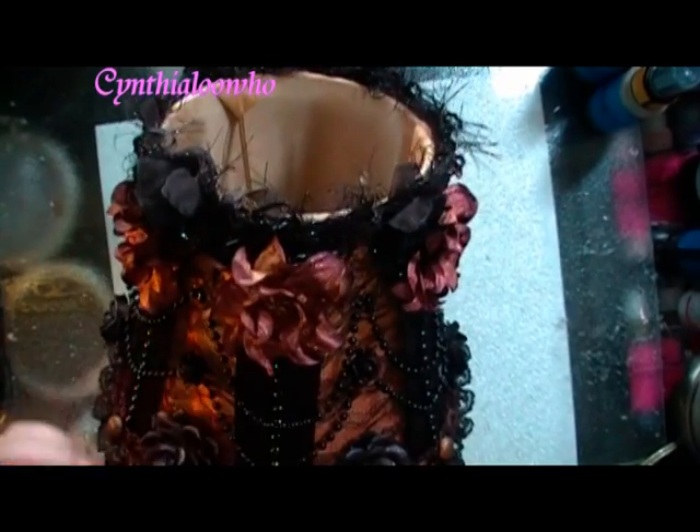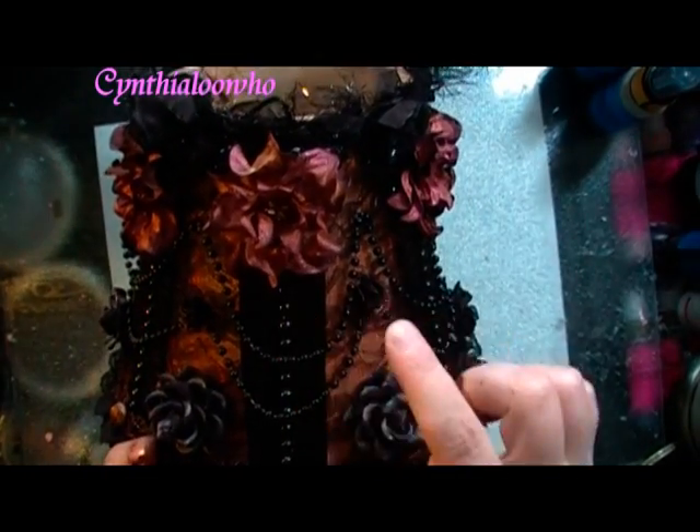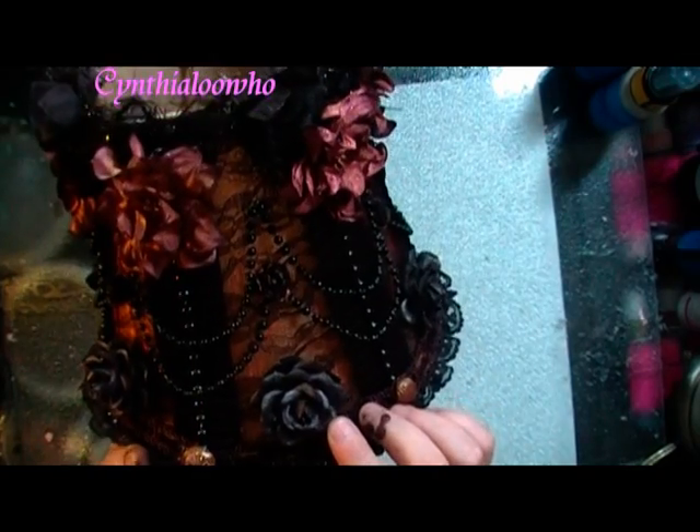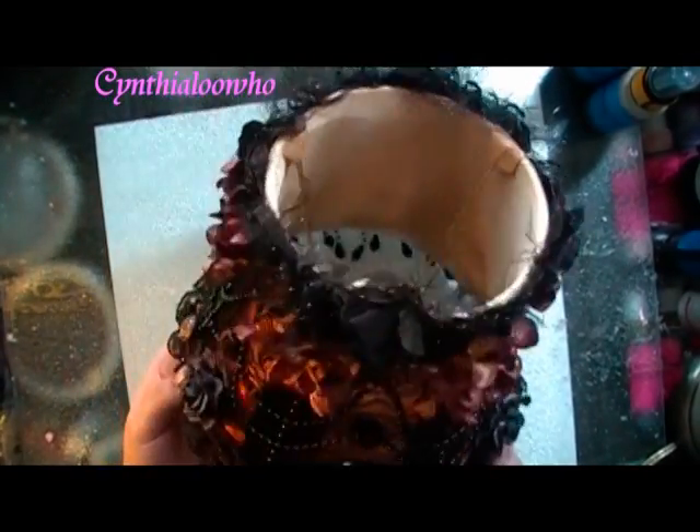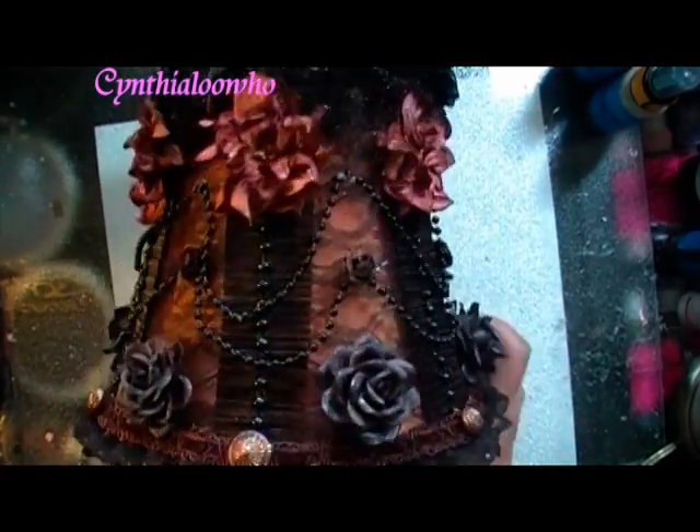I used some gardenias — I Am Rose's gardenias — and some I Am Rose's roses. And here's some more. I still have some spider webs and stuff. I'll put the product numbers down in the description bar.